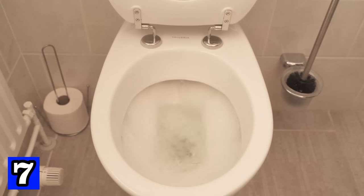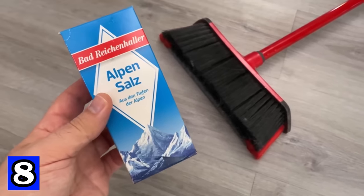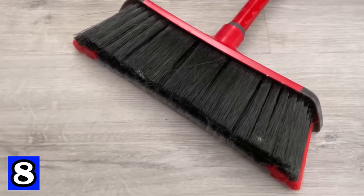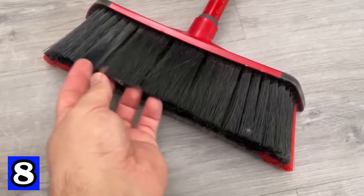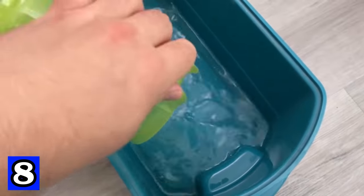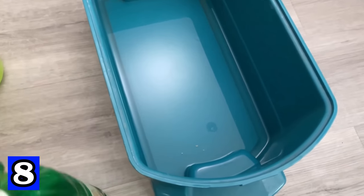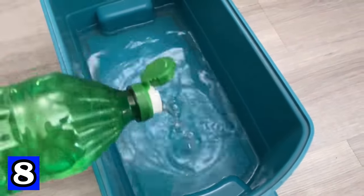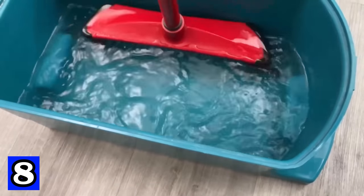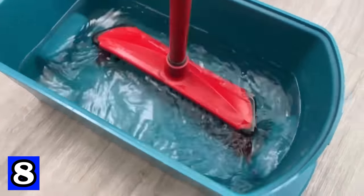Another ingenious trick is to soak your broom in salt. Over time the bristles get dirty and stiff, but you can fix that with salt and a few other ingredients. Fill a container with hot water — enough to fully submerge the bristles — then add a cup of vinegar and 50 grams of salt. Place your broom in the mixture, stir well, and leave it for 6 to 12 hours. This will make the bristles really clean and soft again. Rinse thoroughly and let it dry before using it again.